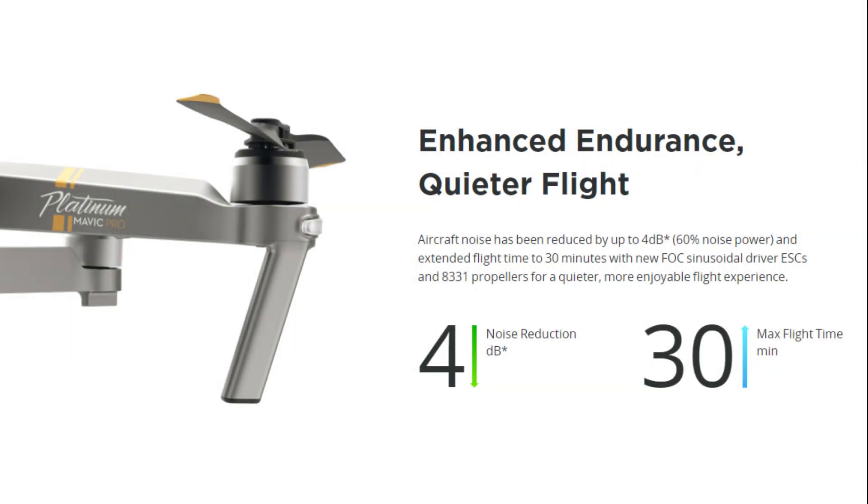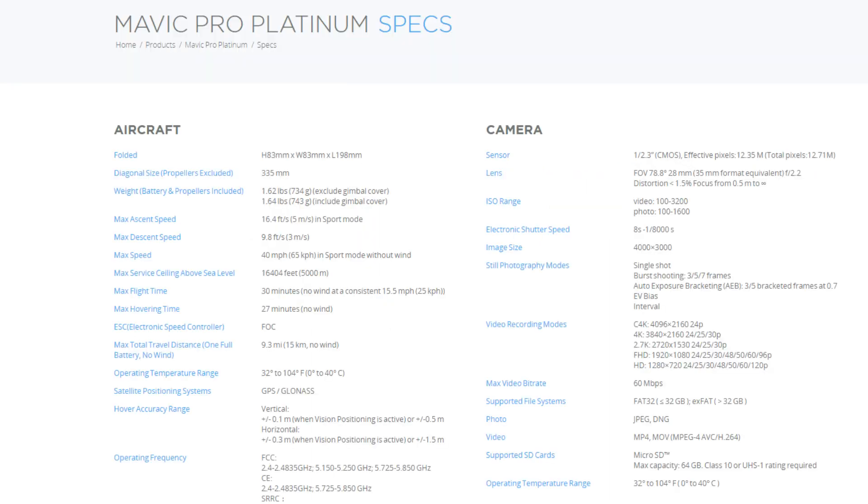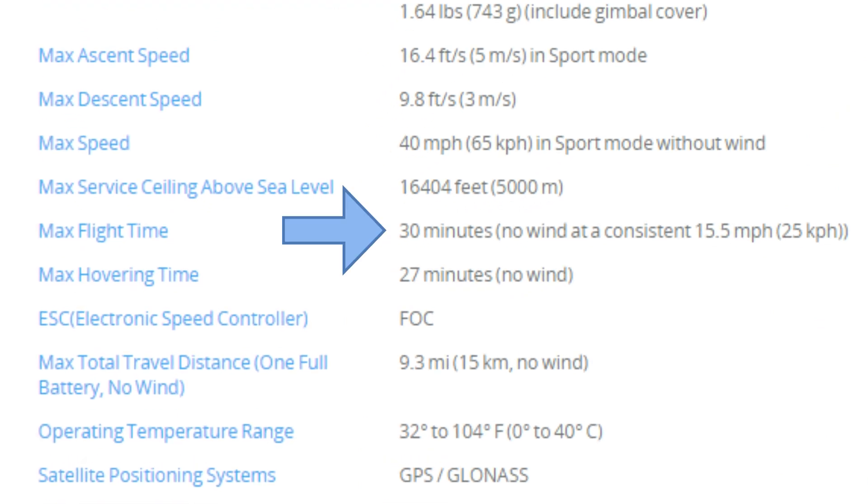Hey guys, thanks for tuning in. So today I'm going to prove out if you could actually get 30 minutes of fly time with the Mavic Pro Platinum. Per the specs on DJI's website, 30 minutes, no wind at a consistent 15.5 miles per hour.